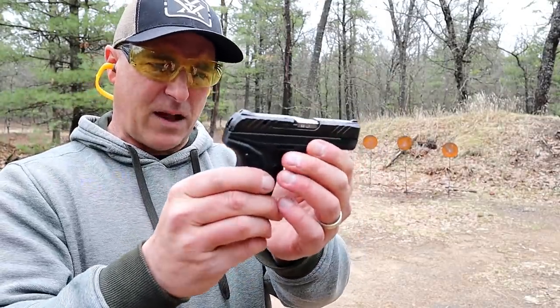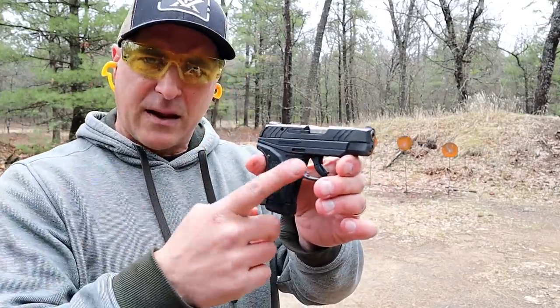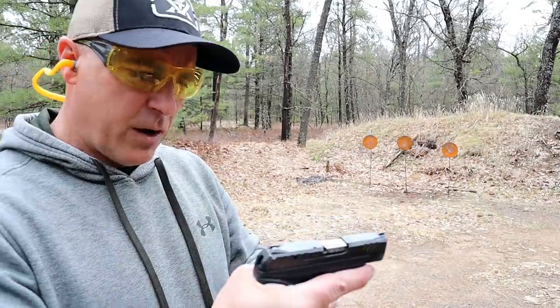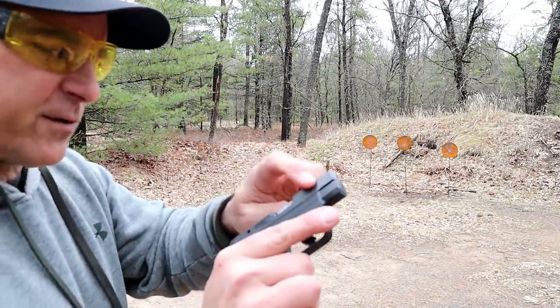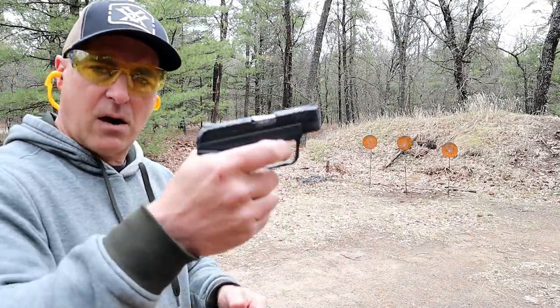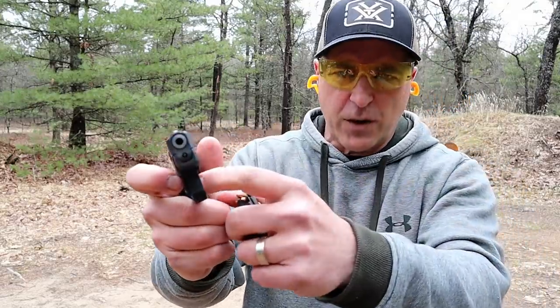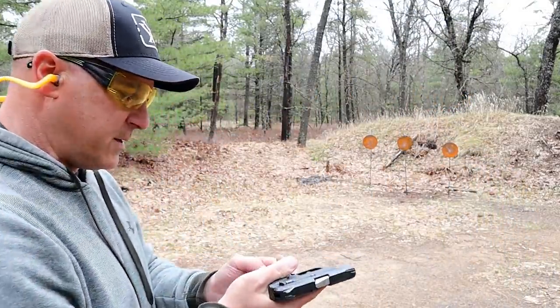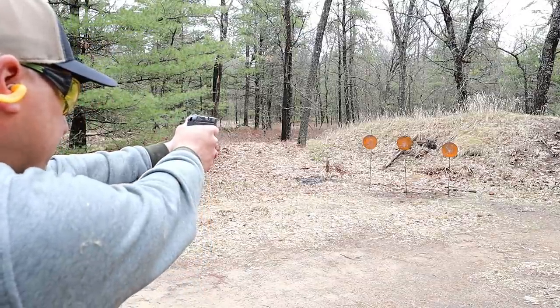It's small, it's lightweight. It's a nice little backup gun, and that pocket holster keeps the trigger guarded against any discharge. It does have front serrations. It also has a magazine disconnect — without the mag in there, nothing's happening. It has a trigger bar safety, and a five and a half pound trigger.